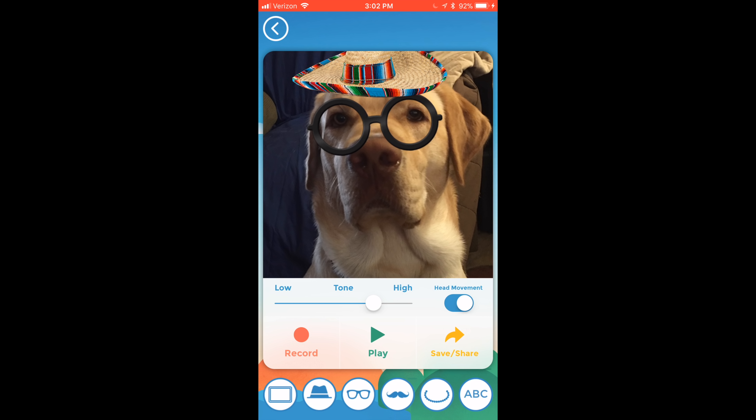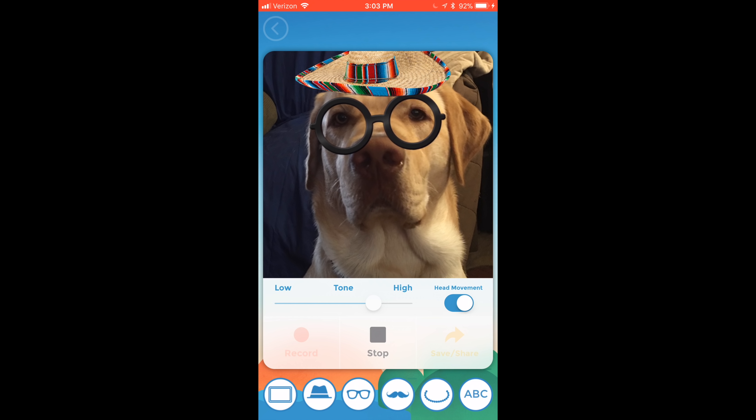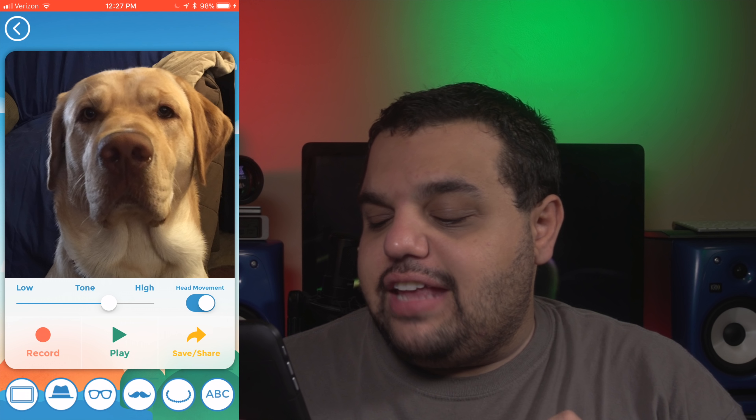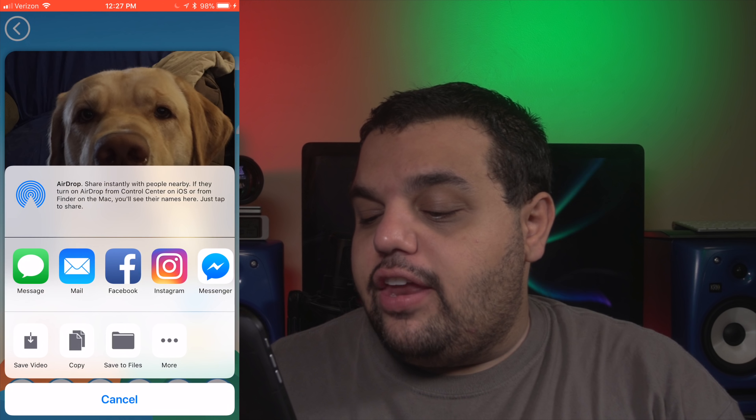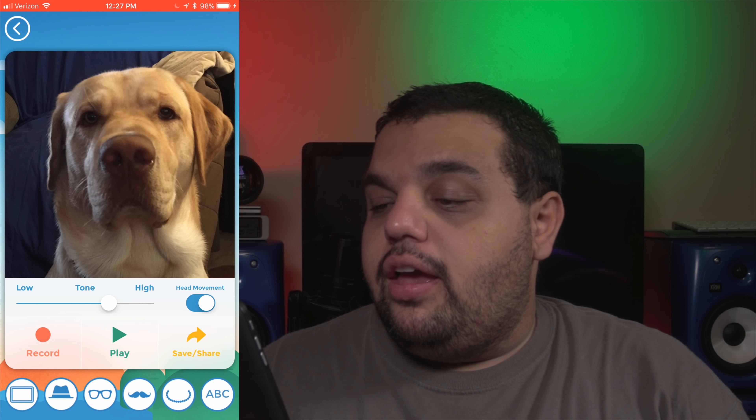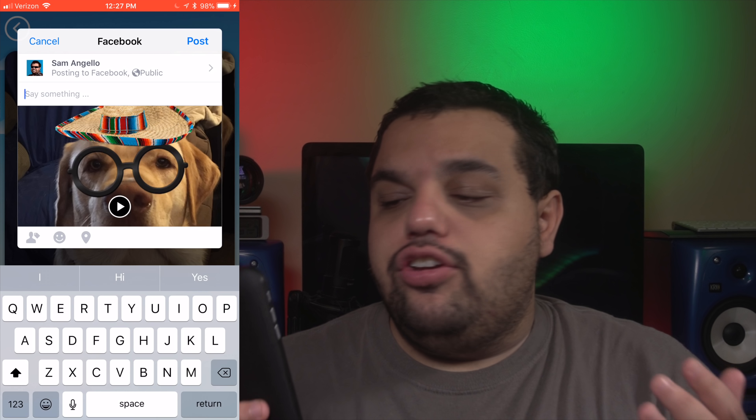The video will start playing so you can make sure all your adjustments are correct: "Hey guys, go subscribe to my friend Sam's YouTube channel for more great videos like this." Once you're done making all your adjustments, all you need to do is hit that share/save button and it's going to prompt you on where you want to share your video. I'm going to click Facebook — it brings up your Facebook menu and you're good to go.